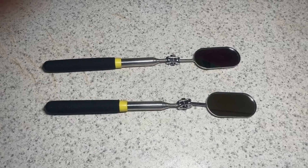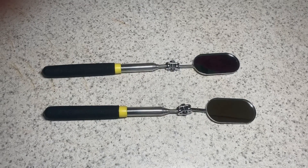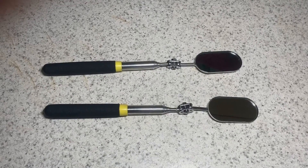Hi, my name is Bobby. In this video I'll be revealing these two piece extendable mirrors. I was given these for free, however I'll go ahead and provide you with my honest feedback on these.